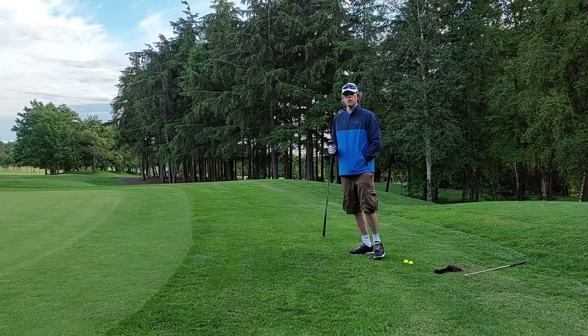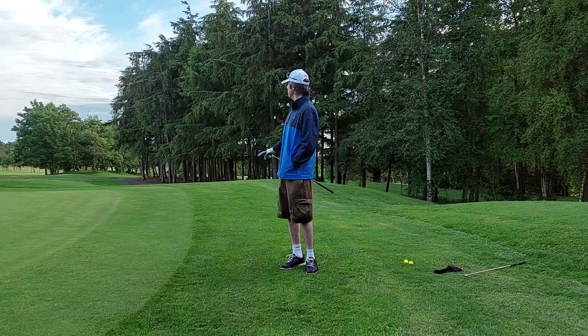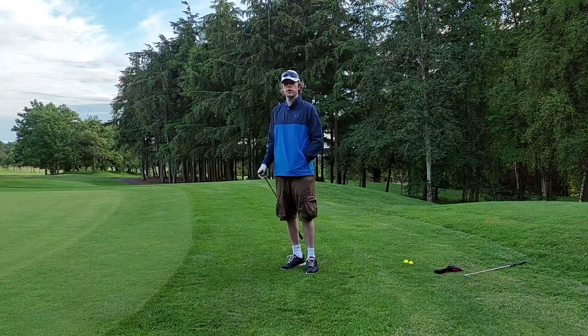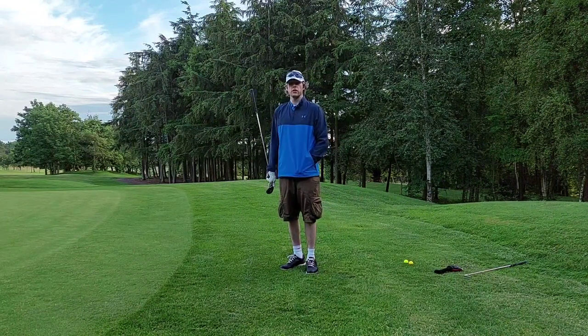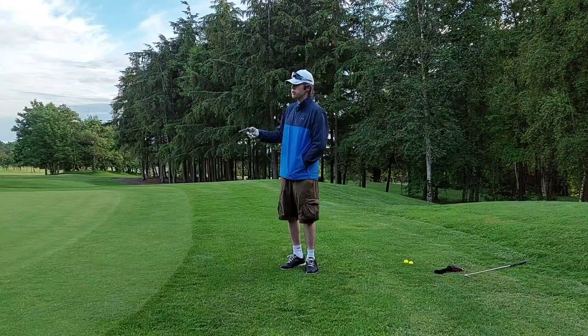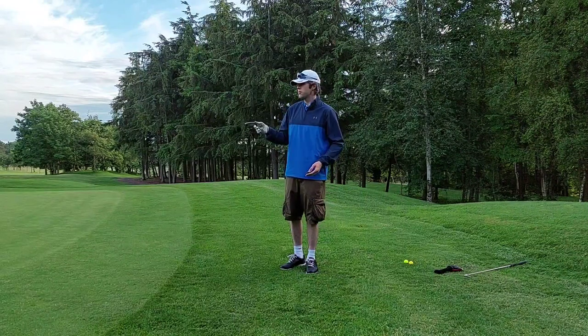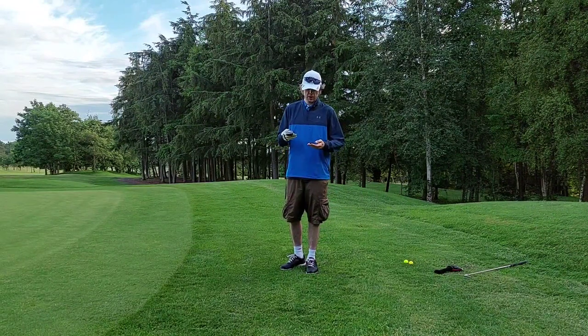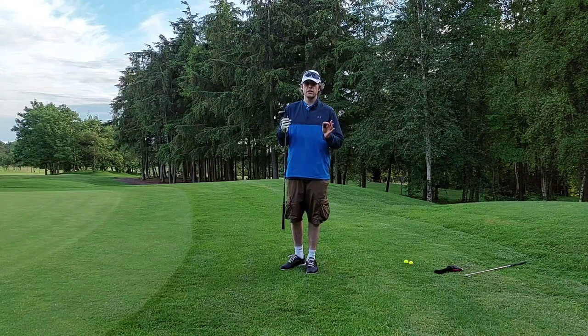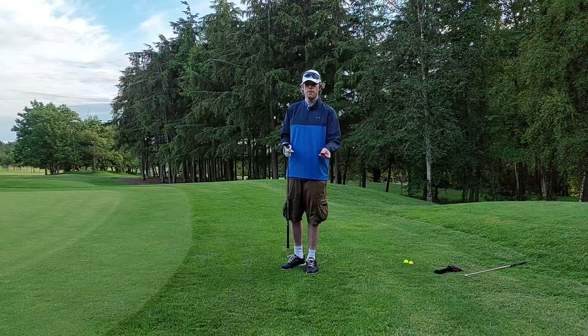Now we're going to move on to the more complicated shots — the flop shots, the downhill lies, the uphill lies, in the bunkers and away from the bunkers. I'll teach you some simple techniques on how to get out of bunkers and also how to hit over bunkers, which a lot of amateurs are frightened of. I've done this before but very quickly — this time I'll do it from a side perspective so you can get an idea of the technique required.